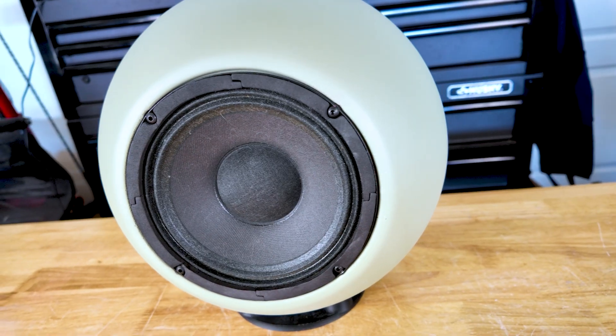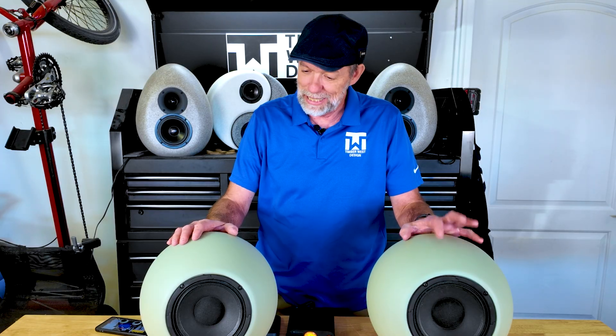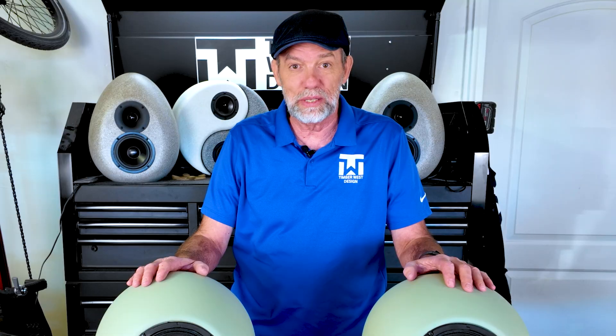They actually have a planar air ribbon tweeter. They just sound nice — crisp, high, super refined. Like I say, totally impressed with how they sound.